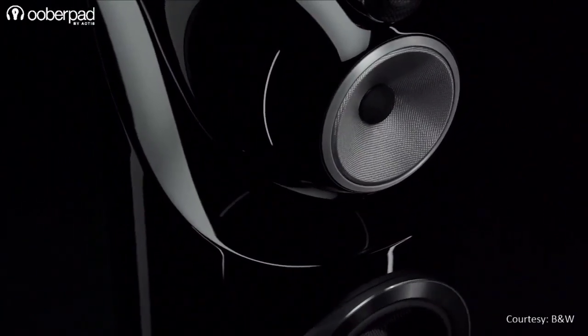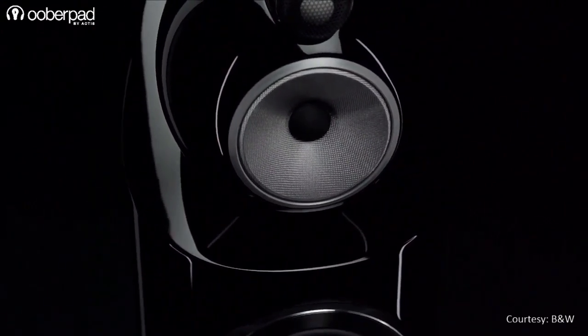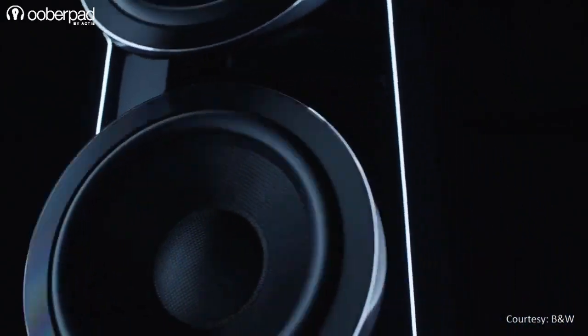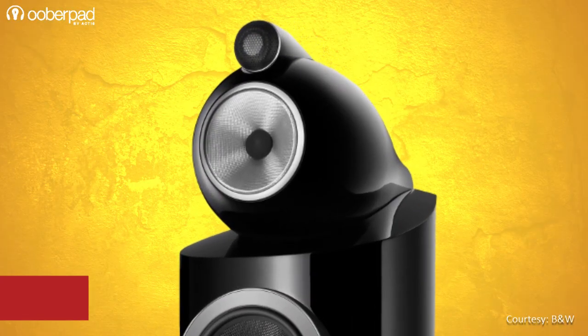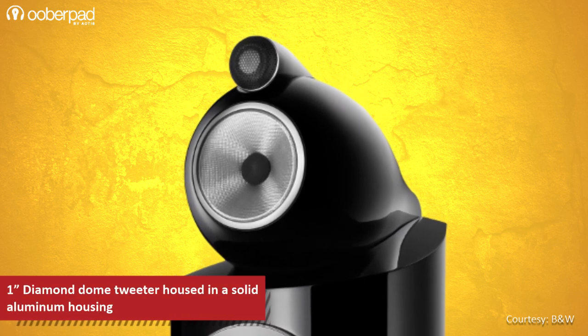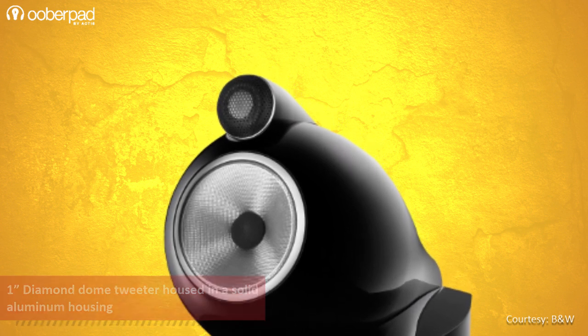The 803D3 is the smallest 800 Series Diamond model to feature the revolutionary turbine head design. Featuring a 3-way ported box configuration, the loudspeaker incorporates multiple drivers. Starting from the top, it sports a 1-inch diamond dome tweeter in a solid aluminum housing to deliver space, ambience, and a precise soundstage imaging.